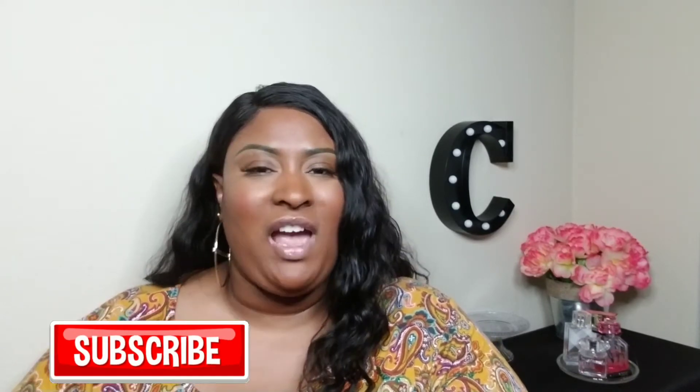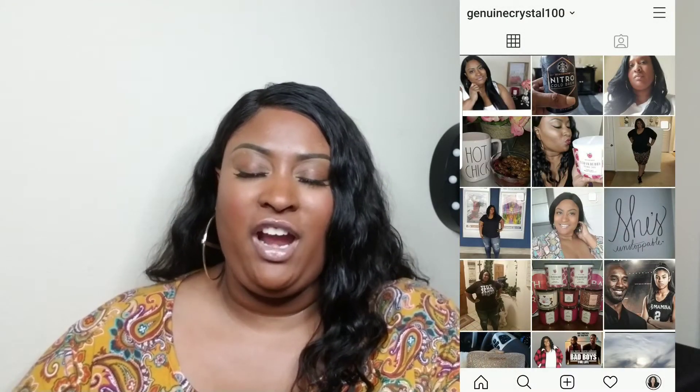Before we get started, I'd like for you guys to go ahead and hit that subscribe button and become a part of the Genuine family. Go ahead and also follow me on Instagram — I would love to engage with you guys over there. So let's go ahead and get right on to it!